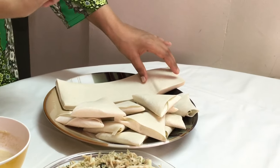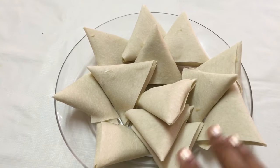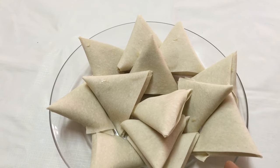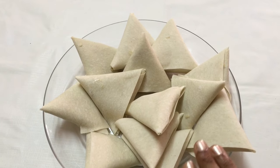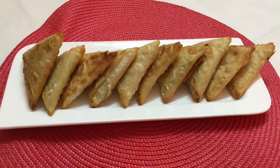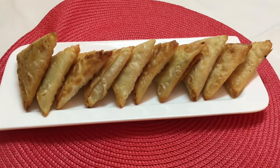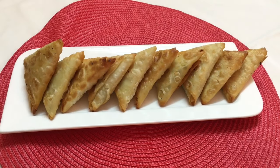A few of our samosas are ready. You can freeze them at this point, and whenever you want to use them, thaw them only in the fridge, then deep fry or shallow fry. Right now I'm going to deep fry them. The samosas are deep fried and you may serve them with any kind of chutney or ketchup. Do give it a try, post your comments, share my videos with your family and friends, like us on Facebook, and subscribe to my channel. Thank you for watching!